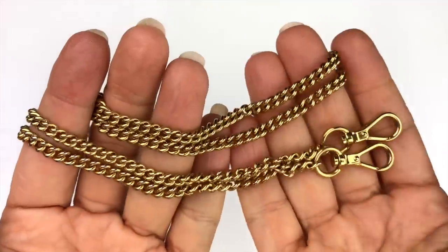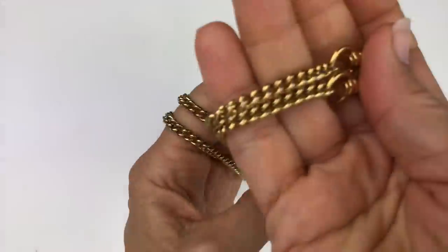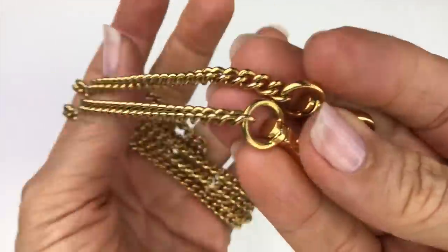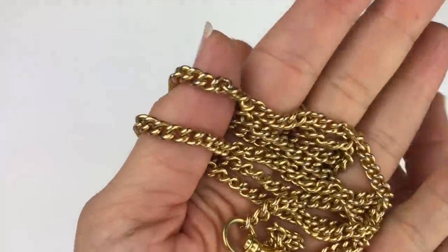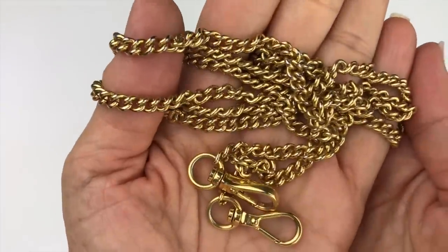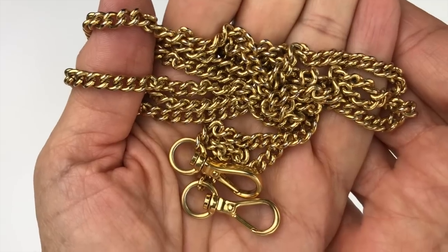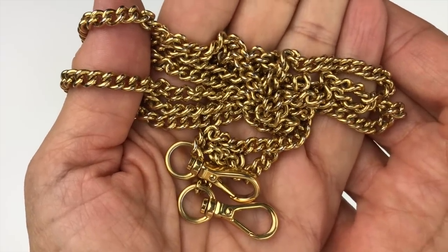This next item is a super long pocket watch fob — longer than normal. It's in really good shape and feels very well made with some substance to it. The gold finish on it looks spectacular. I should look into different sizes of fobs and list this in my eBay store.